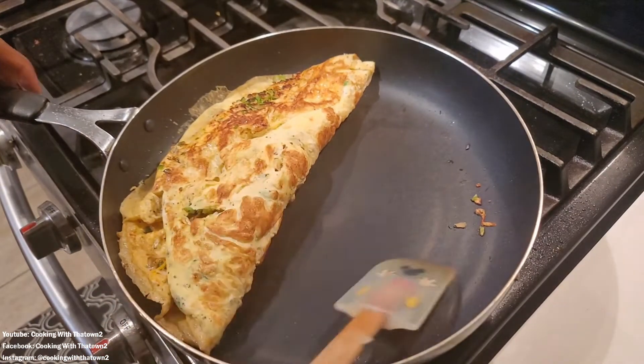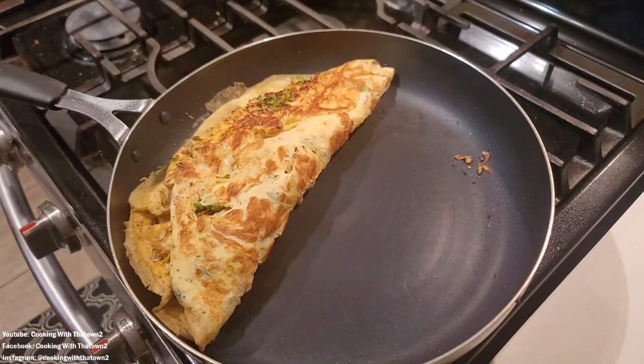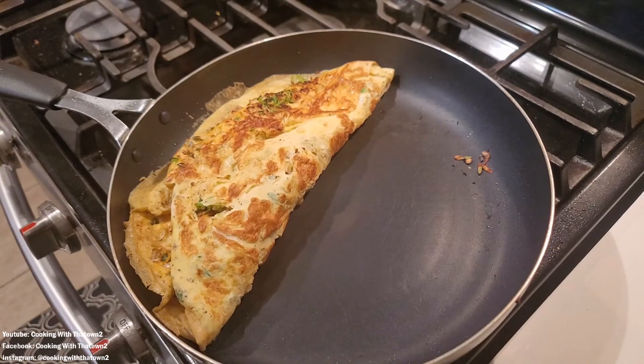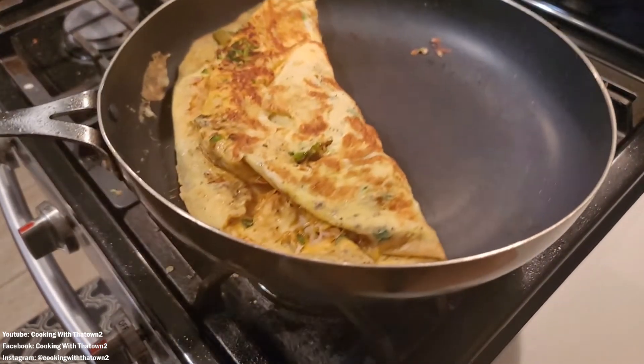I didn't even ask her what she wants - I hope she wants eggs this morning. Oh, hi - good morning! Do you want eggs this morning? Because if you don't, you're gonna eat something else. You want some eggs this morning? Yeah? Okay, all right, we're good. Let's take this out of the pan.